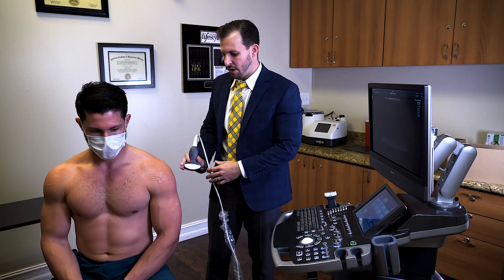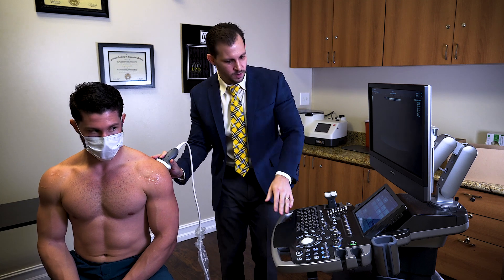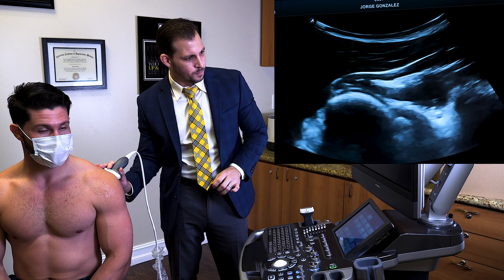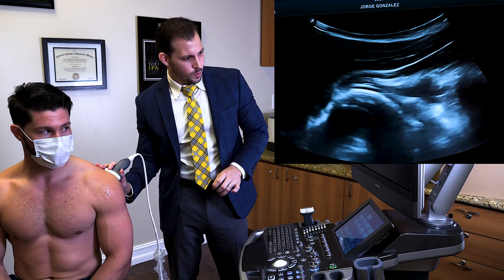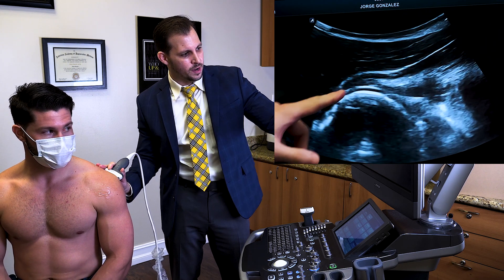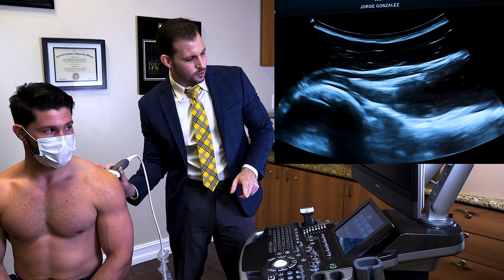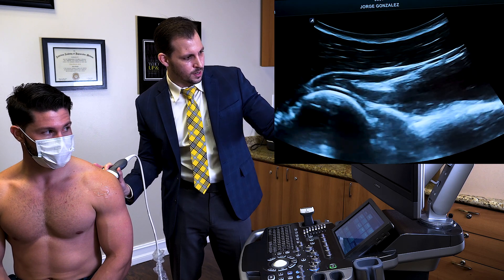What you want to do is approach from the posterior aspect. We are going to unfreeze my image, and at this point what we want to find is the humeral head. I'm going to make sure my image is a little bit nicer.